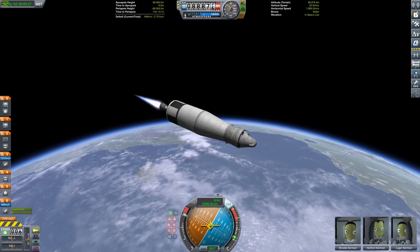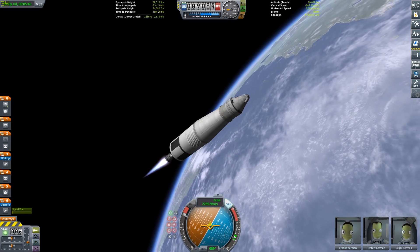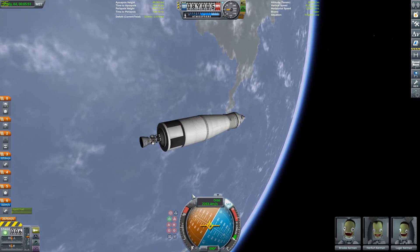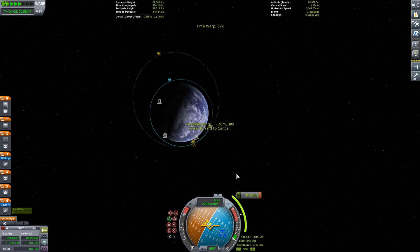As we get into orbit I'm going to talk about our mission today. What I'm going to be doing is kind of an alternate history — what if they didn't use the Saturn V? What if the Saturn V was never built and they just used this thing to get to the moon and back?